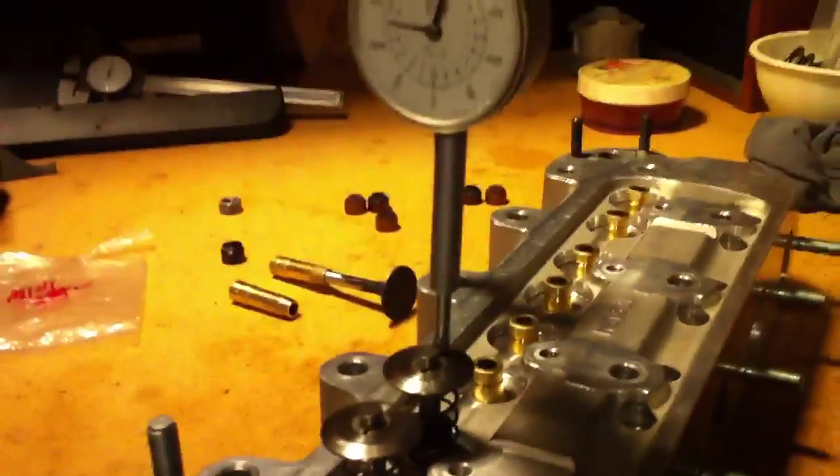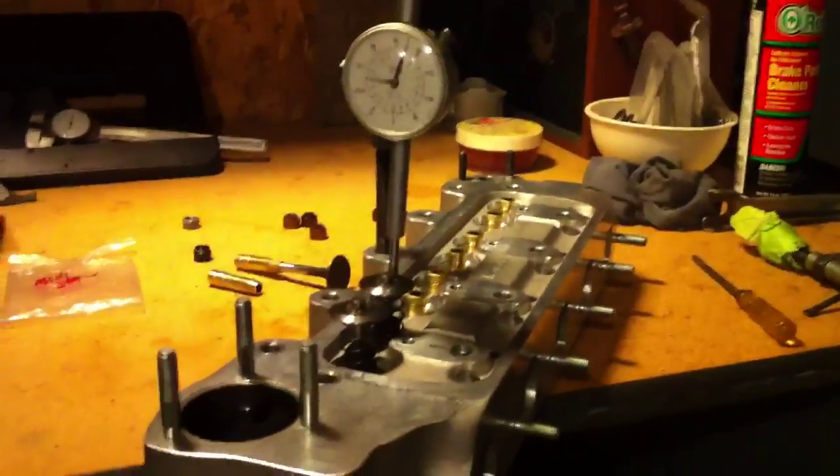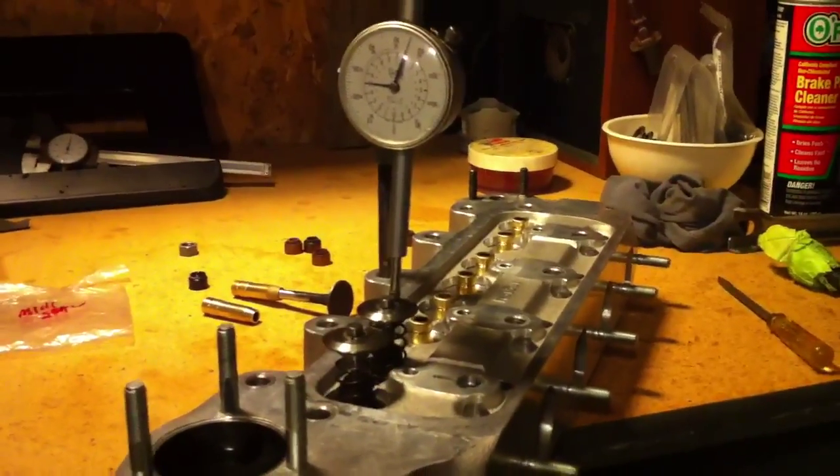What we're having trouble with is getting enough lift at the valve. We're going to need right about a half inch. The cam specs out at 513 thousandths of lift at the valve, allowing for a little bit of valve clearance. We're going to be right about a half inch — 499, 501, somewhere there — depending on where we set the valve clearance.